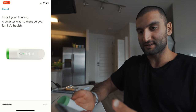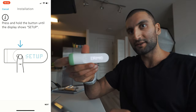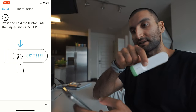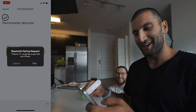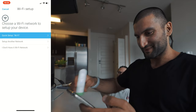Install your Thermo — smarter way to manage your family's health. Let's install. Press and hold the setup button. It's doing something. It says press and hold until the display shows setup. There we go — setup. It just takes forever. Impatient millennial over here.